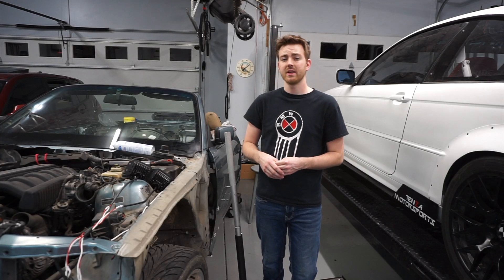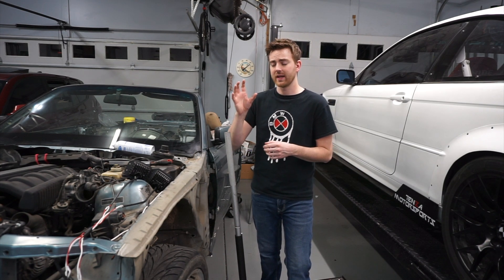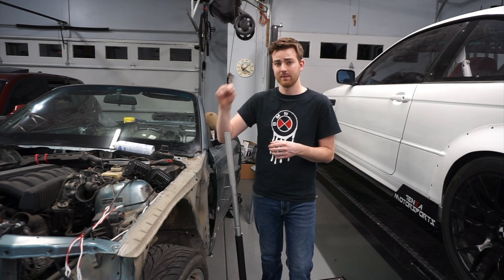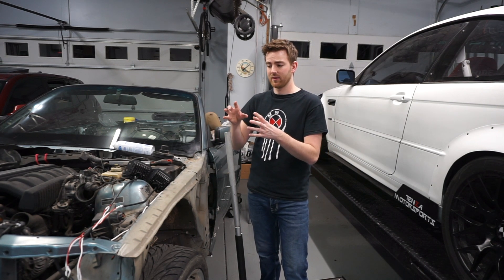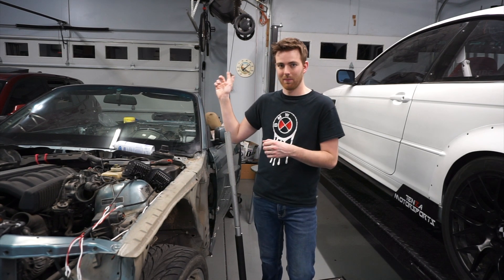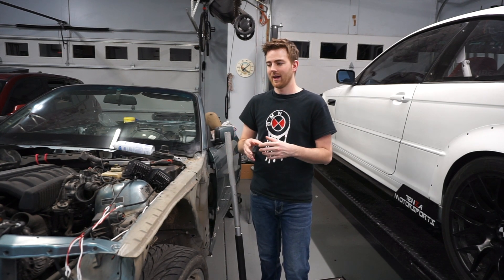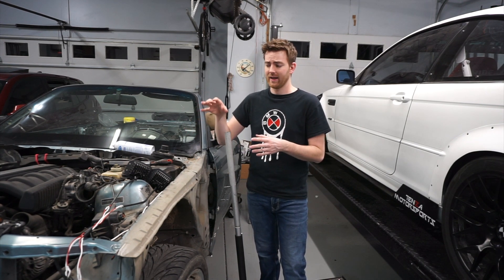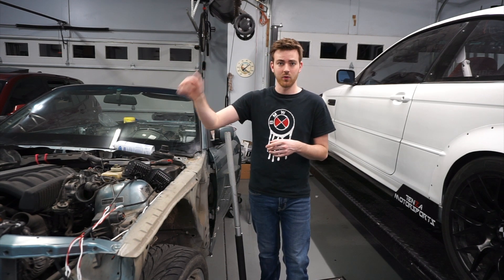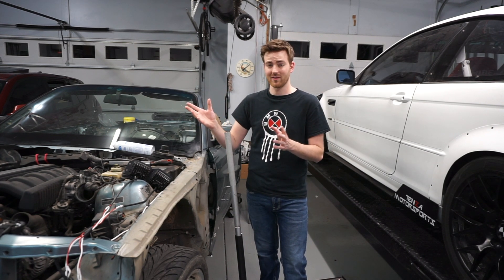There you have it — the Condor Speed Shop Power Steering Delete for the E36. The same kit, I believe, works for the E46, Z3, and Z4 as well — don't quote me on that, make sure you're getting the right one for your car. It really didn't take me that long; even with the time jump, it only took about 40 minutes including cleaning dirt and mounting the new serpentine belt to bypass the power steering pump. Someone who's done this a couple of times could probably get it done in about 20 minutes.